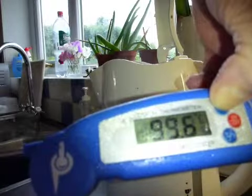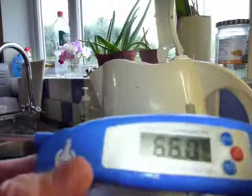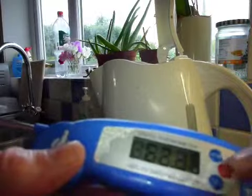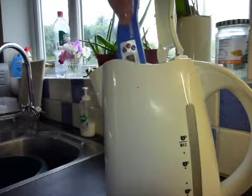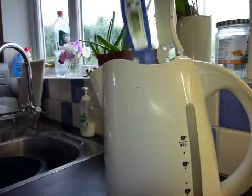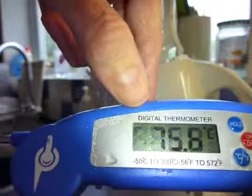I'd say that is pretty accurate. You can see now I've withdrawn the probe, I've released the hold button and the temperature is now falling. Without the hold button, what would happen is I'd pop it into the boiling water, it would register the temperature at around 100 degrees, then as I withdraw it — as you can see there — 84.8, and it's now dropping rapidly as it cools again.